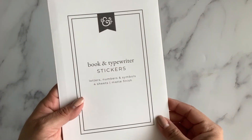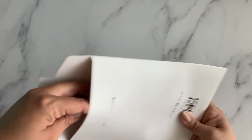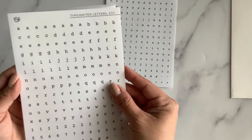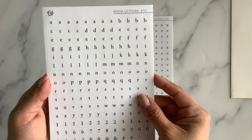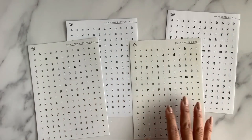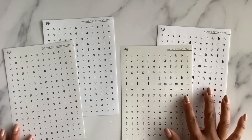Moving on to the bigger items — this is the book and typewriter stickers: letters, numbers, and symbols. It has four sheets and a matte finish. There are typewriter letters in one color, typewriter letters in another color, book letters — how cute! — and book letters in a slightly different off-white. You have two different fonts: one's more typewriter-style and one has a bit more flair and vintage vibe. Great for making little headers and titles.